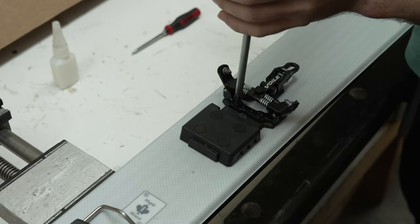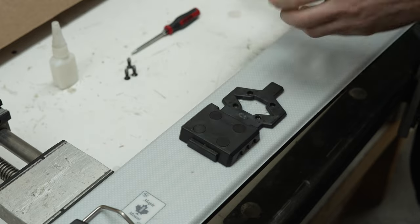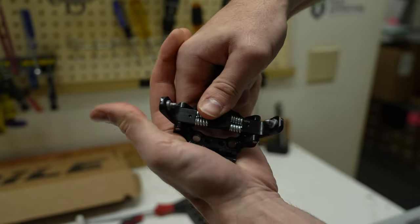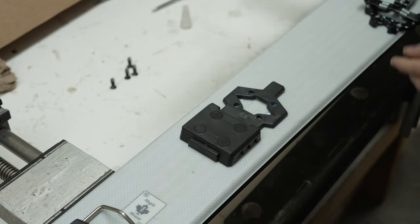First, use the posi driver to unmount the four screws that hold the step-in towpiece. Remove that and get your materials for the crampon claw. Attach it like a sandwich around the base of the towpiece. Make sure you pop it all the way in or the holes will not align — you'll hear a little bit of a pop. Use the T10 driver to attach the two silver screws to hold the crampon mount to the step-in towpiece.